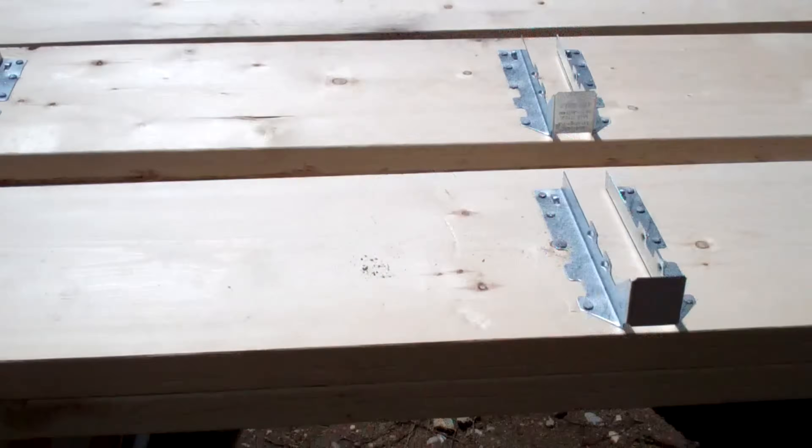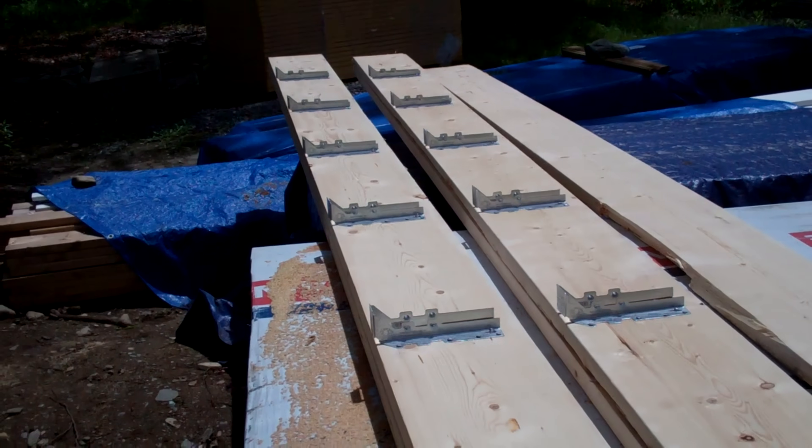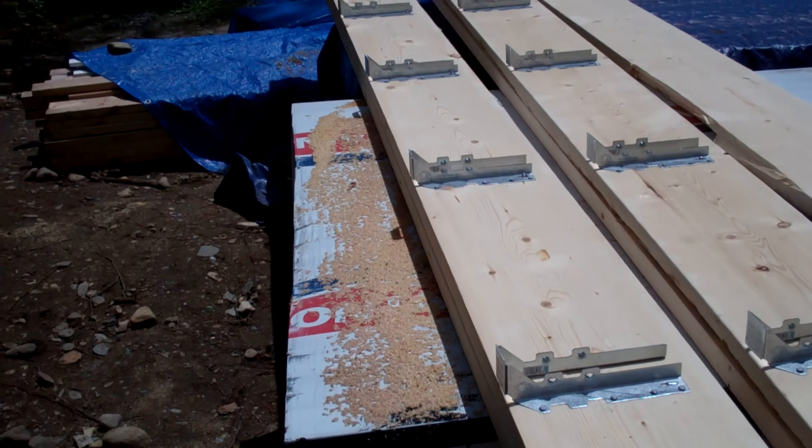Thanks for watching the video. If you enjoy these, please like, subscribe, and share. Next episode is going to be about actually starting the framing, with a couple of details that I did a little bit different than normal.